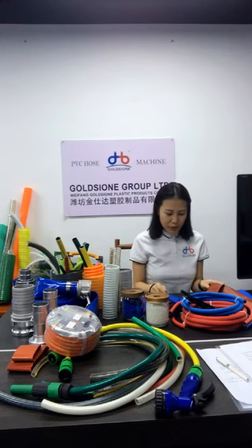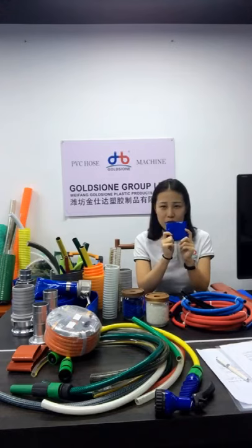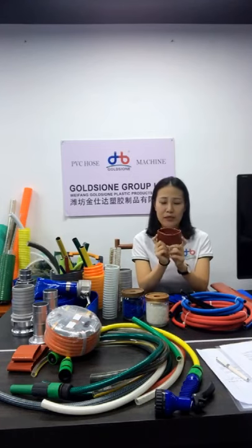I will show some samples for you. This is a blue color, which is usually used for agriculture — it's a low pressure requirement. This is a brown color, which is high pressure, and can meet industrial requirements.